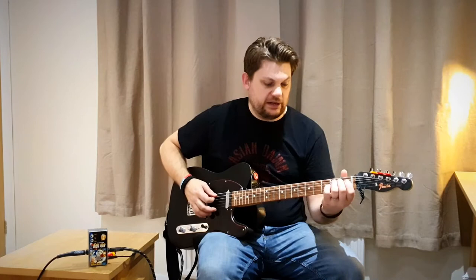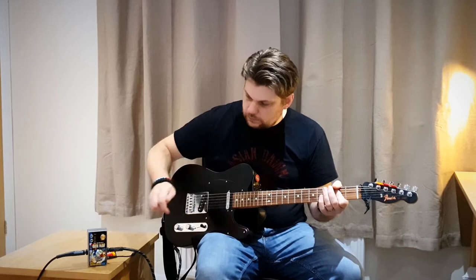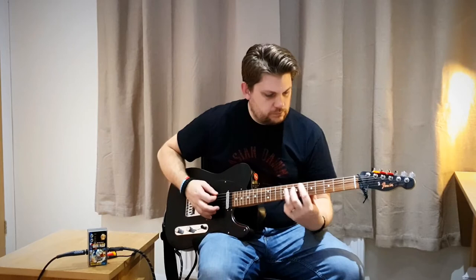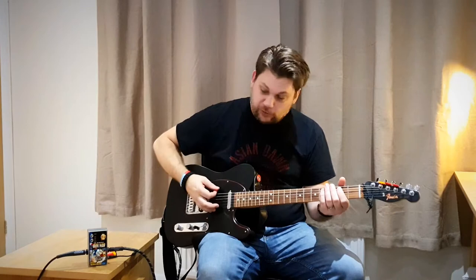This is my neck pickup clean-ish sound. It takes a little bit of roll-off on the volume control to get it pretty clean. Now let's put the Rangemaster on. I've got it set to about unity gain with both the toggle switches in the middle, so it's now a traditional Germanium treble booster Rangemaster. You can hear it really pushing that treble and high frequencies.